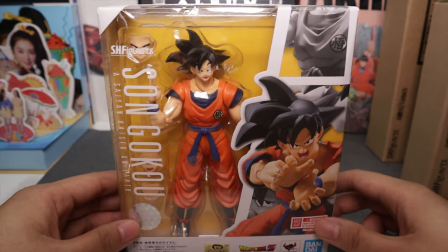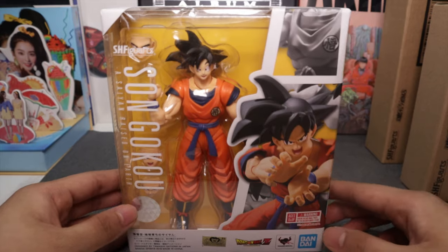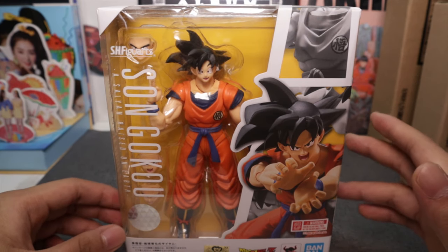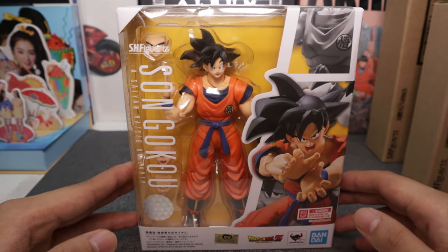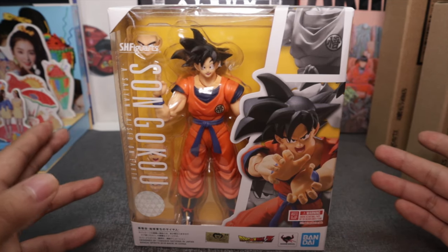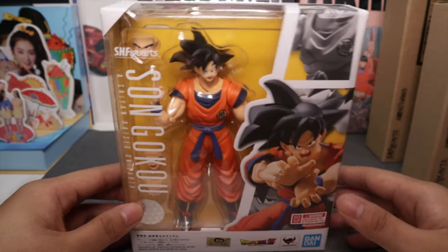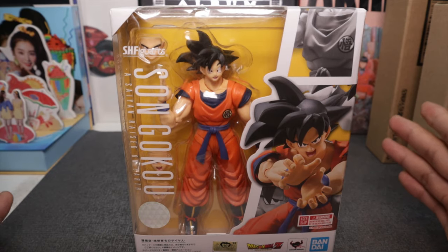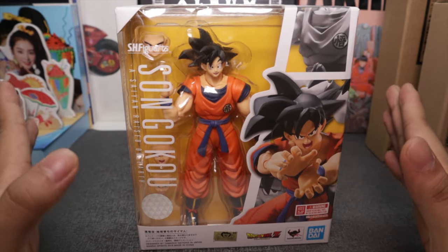The reason it's taking me this long to open this Son Goku Saiyan Raised on Earth is that it was released in 2018 and it's now 2020. I have a lot of toys that are still sealed in their box for two years now. My room is very clogged — even if I open them, where will I display them? But now I've decided I'll just open them, make a video, and keep them back in the box until I get display space. Anyway, let's start by reviewing this box.